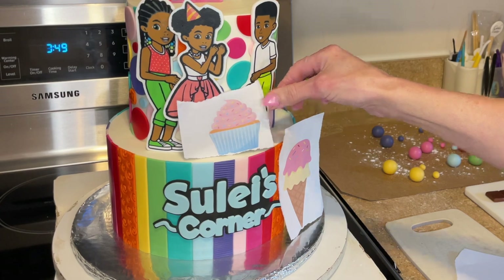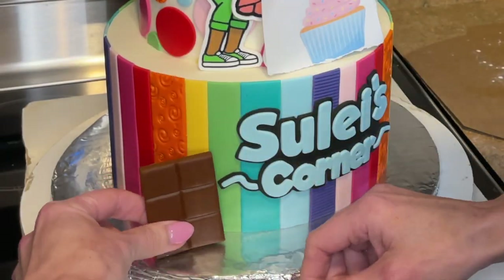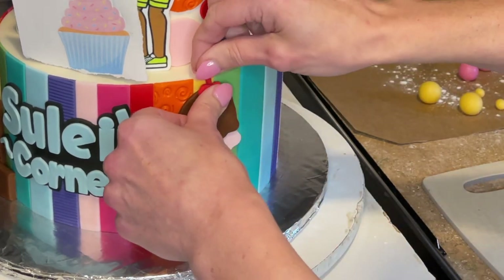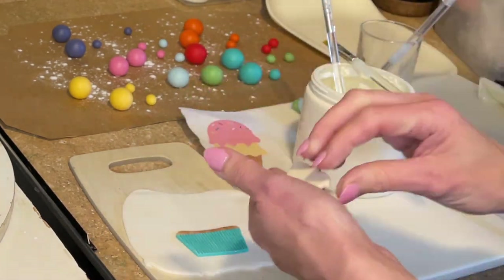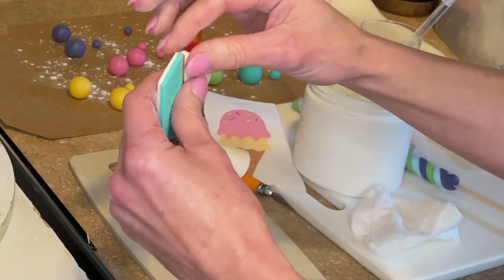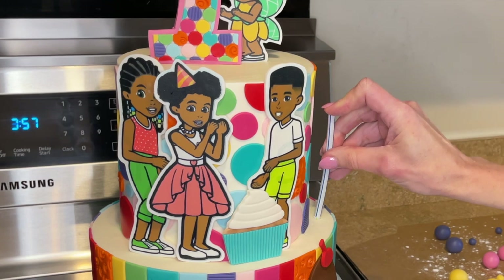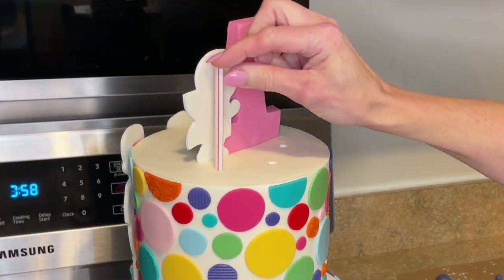I don't know exactly where I want to put these on the cake, so I'm holding the paper up to see where I like it — that looks pretty good. I don't want the chocolate to be exactly against the cake; I like it sticking out a little bit. So I'm getting piping gel on the side that's going to stick to the cake and putting that down. Then I'm getting the ice cream cone down onto the side of the cake as well. Now I want to get a fondant backing on this cupcake. I'm getting a little bit of water behind all the pieces, then cutting it out so it can stand on its own and be more sturdy with that fondant backing. I can adhere it to the cake with some piping gel in one piece rather than piecing it together.